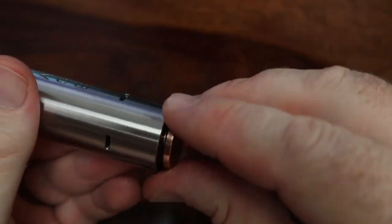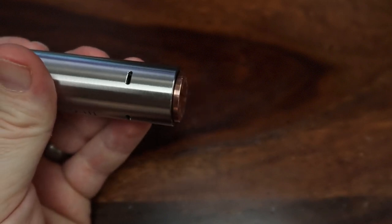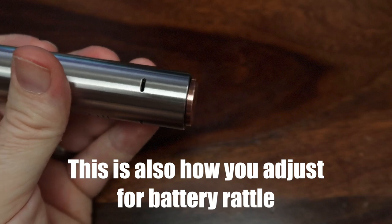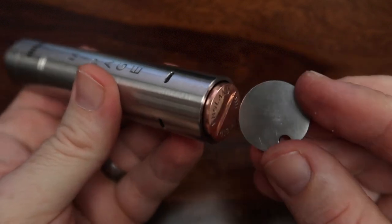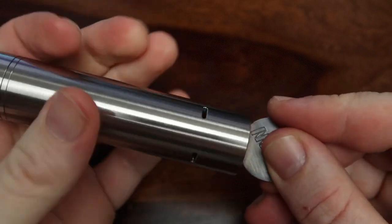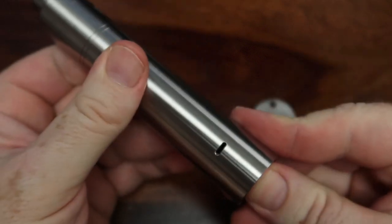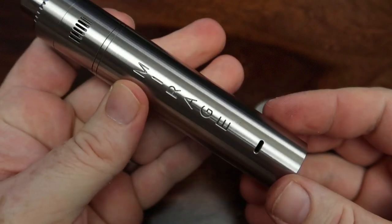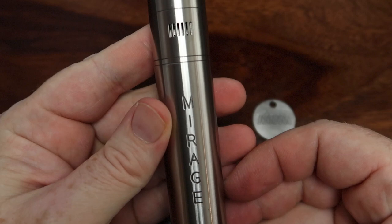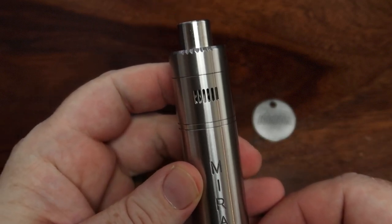Getting that button back in there is super easy, and you can use your coin just to tighten it up as well. Another useless fact: if you like your knives, Sheffield in the UK is famous for their knives — it's always had high-quality steel and excellent craftsmanship. There's actually a first mention of a Sheffield knife in the Canterbury Tales by Chaucer back in 1397.